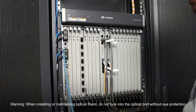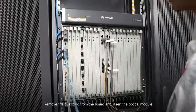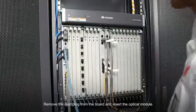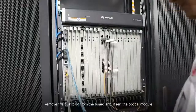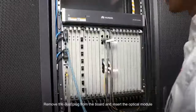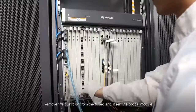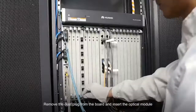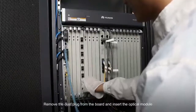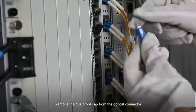When installing or maintaining optical fibers, do not look into the optical port without eye protection. Remove the dust plug from the board and insert the optical module. Remove the dust proof cap from the optical connector.